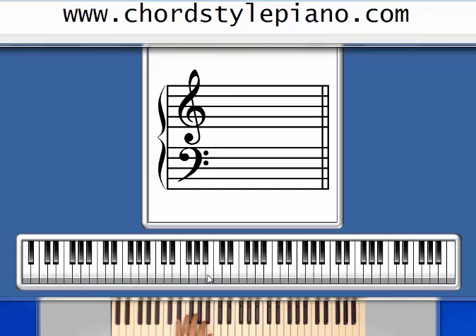I play guitar as well as piano, and the fingers are a little bit different in guitar — sometimes I get confused. Then we have a D chord: D, F sharp, A.